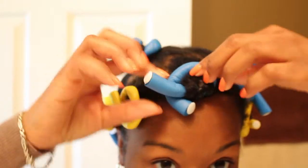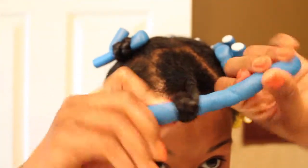It's really good to have my big hair back though. I missed it.